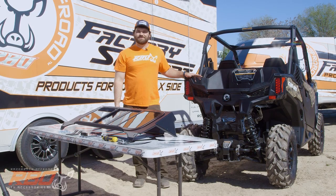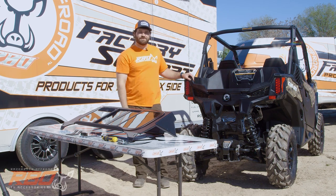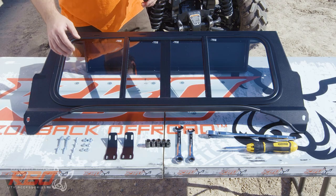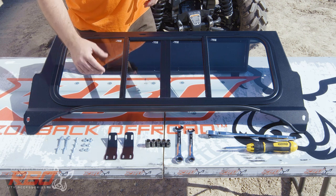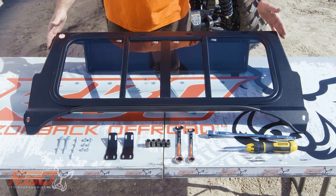Hi, my name is Andrew Varga and I'm with Razorback Off-Road. Today we're going to be demonstrating how to install a rear window onto a 2020 Can-Am Maverick Trail. When you receive your product from Razorback Off-Road, we'll include two mounting brackets for the inside, all the mounting hardware, and the main rear window panel.